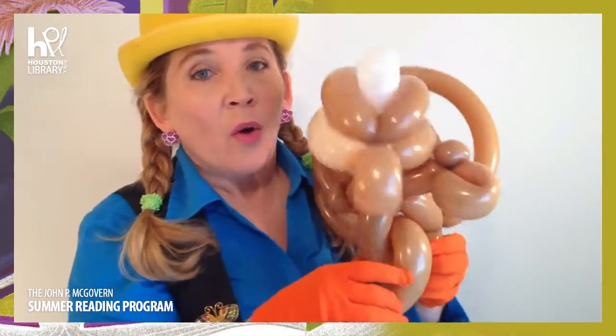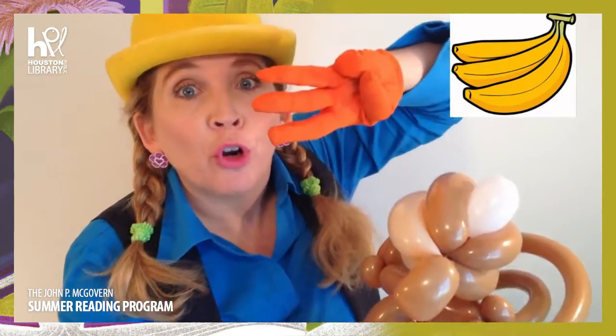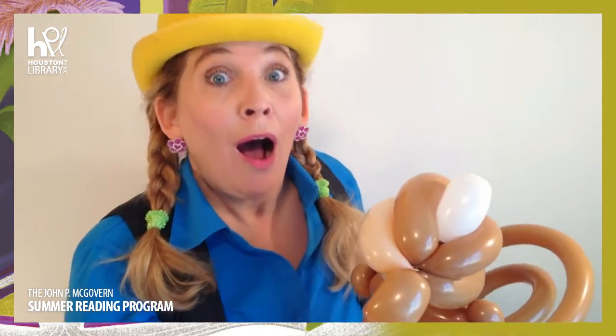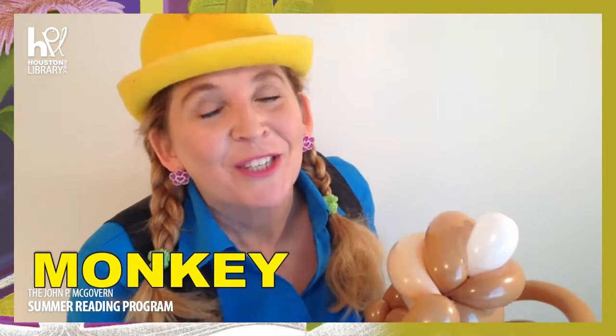Holy smokes! Do you see it? I see it! Wait - it lives in trees, it eats bananas, and the third clue - it goes... If you guessed a monkey, you were right! Good job!